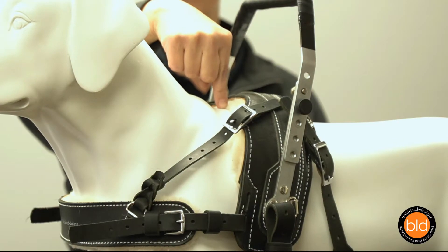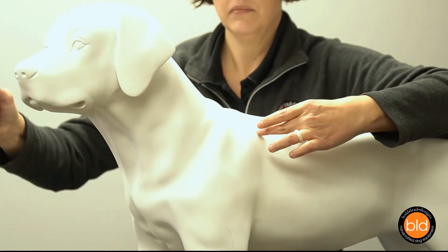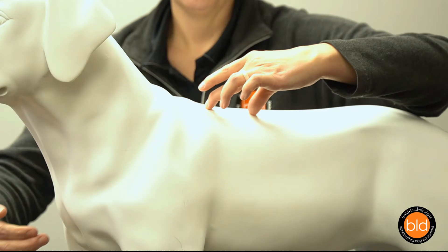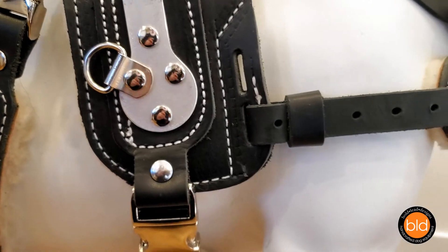Similar to a horse saddle, this harness sits just behind the dog's withers or shoulders and around the dog's center of gravity. From the handle mounting hardware to the position of the straps, the harness is engineered to properly support the handles and distribute pressure around the core of the dog's body.